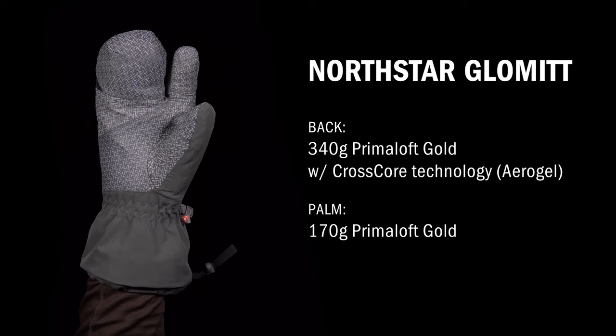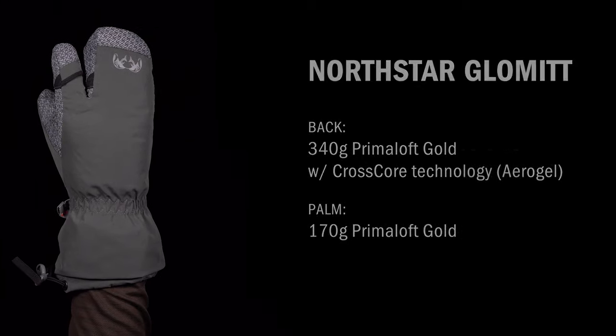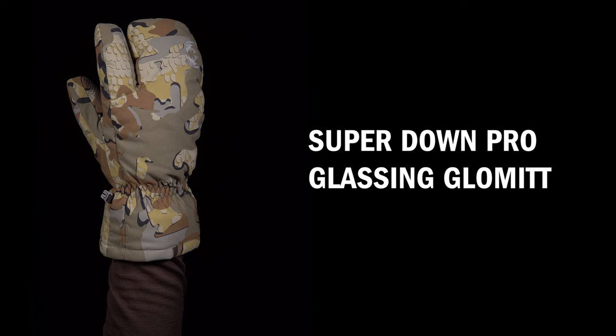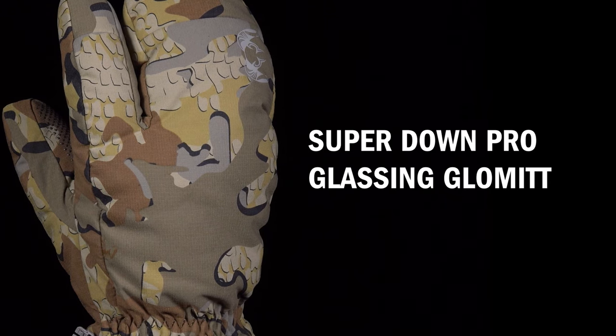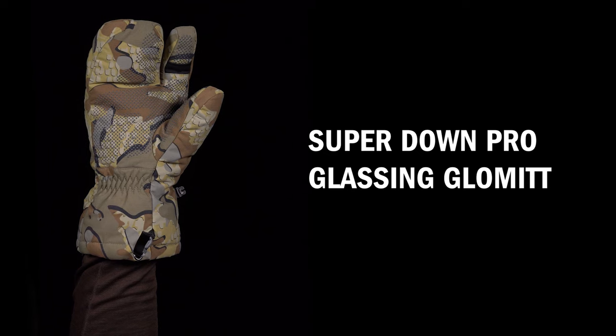The Northstar Glomit is the glove to choose if you need the most possible warmth and waterproofness in a single package. The Superdown Pro glassing glomit is the warmest of our insulated gloves. It's not waterproof, but the KDWR treatment on the stretch fabric makes it water resistant. It's insulated with down so it's incredibly lightweight and lofty.